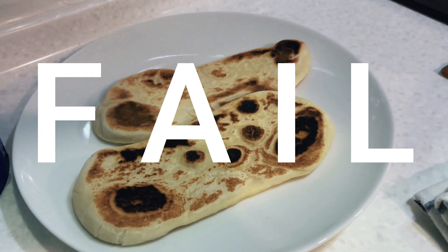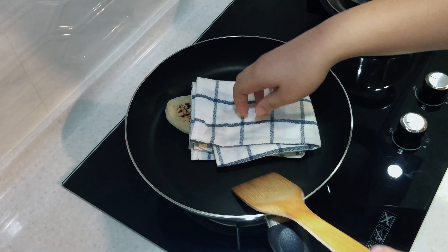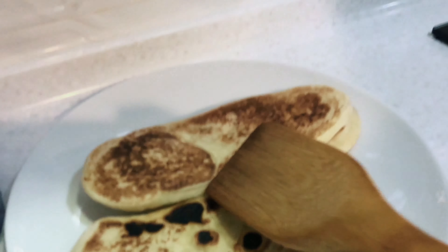I fail too, you know. You can feel it trying to puff up — just keep pressing it down. Wait — panas! Oh lovely! See? If I press it down — there you go.